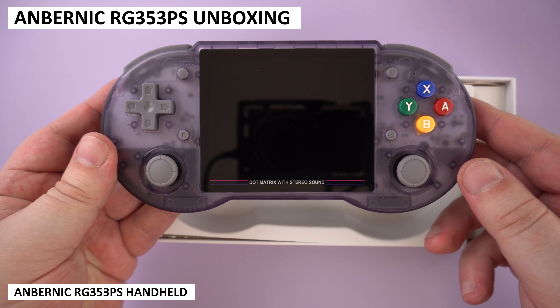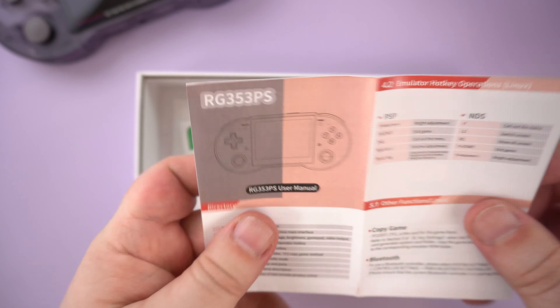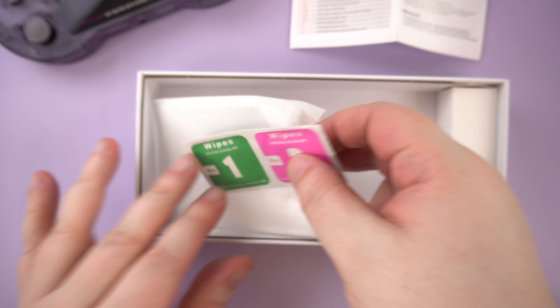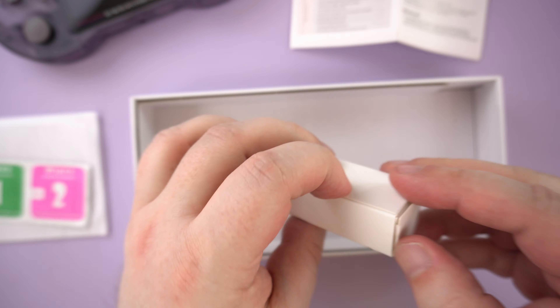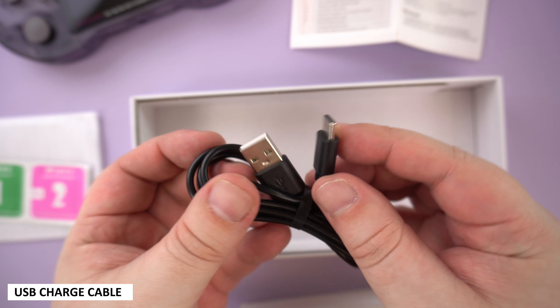First, we have the Ambenic RG353PS itself. We will take a closer look at it shortly. Underneath is a user manual, which is in Chinese and English. Up next, we have a screen protector and wipes for when applying it. And last but not least, inside the cardboard box is a USB charge cable.